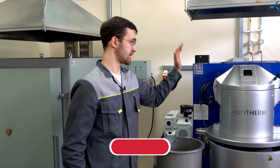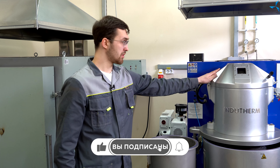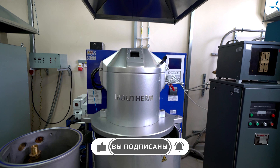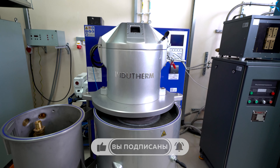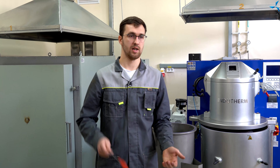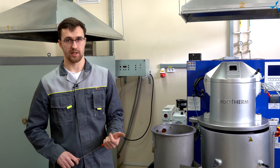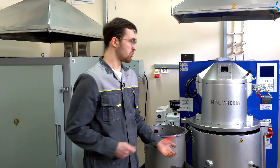Непосредственно сердце нашей литейки — это вакуумная машина литья под давлением, необходимая для отливки различных деталей, таких как корпуса, ротора, а точнее беличьей клетки роторов, и тому подобное.